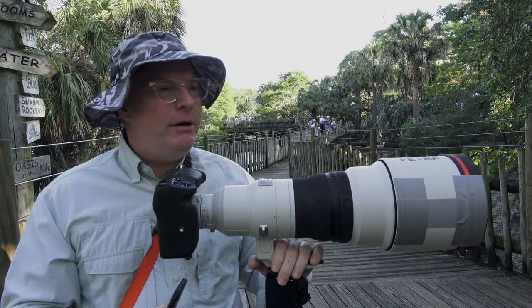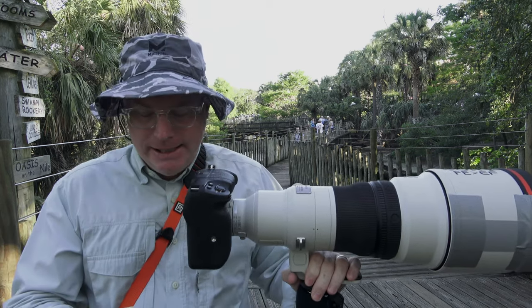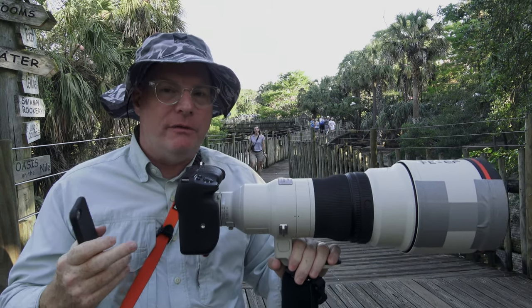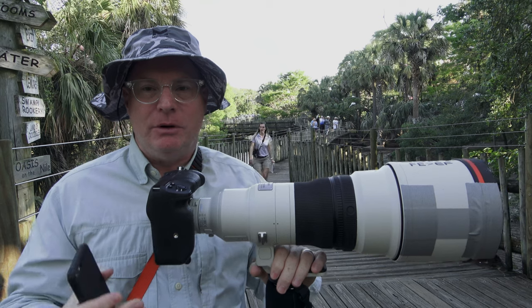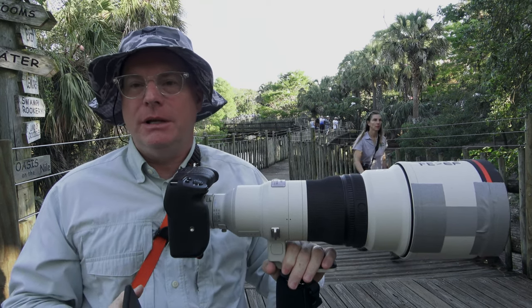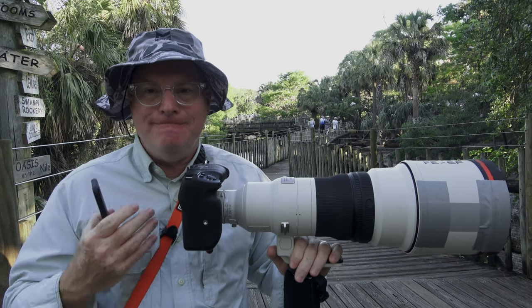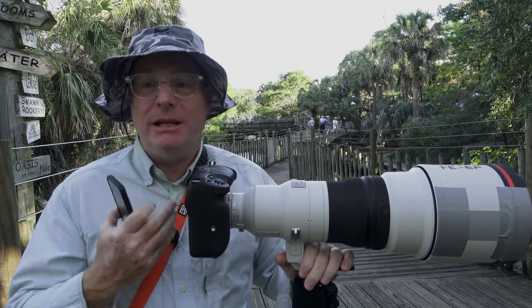I've been out here at the alligator farm — we're down in St. Augustine, Florida. Basically what I've been doing is making notes over the last two days as I'm shooting birds in flight. I've compiled these notes and I'm hoping they're helpful for you. So the first thing — and this might sound crazy — but you've got to keep your head up.